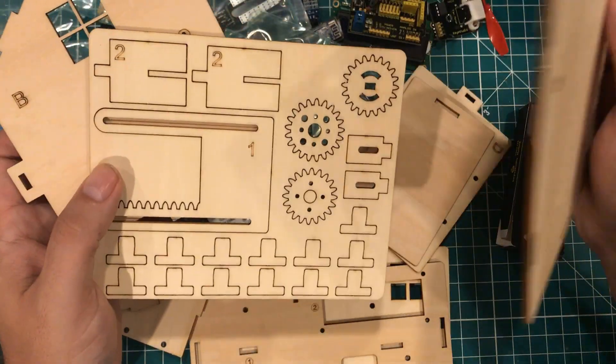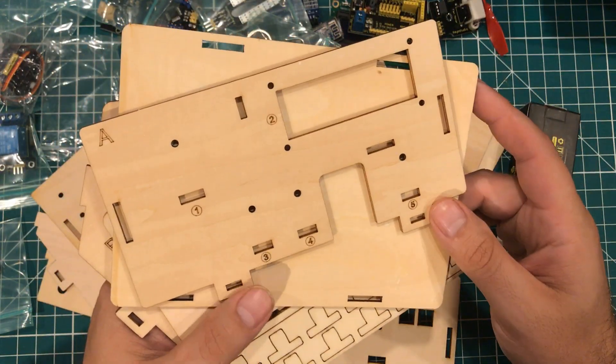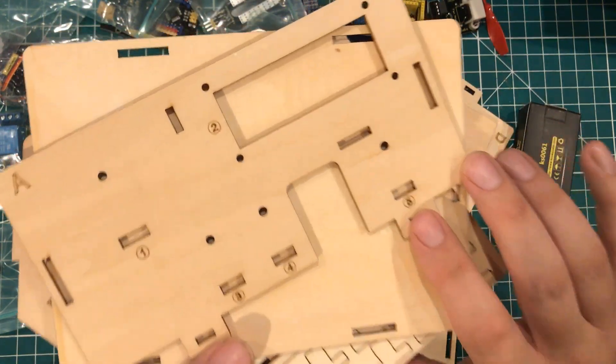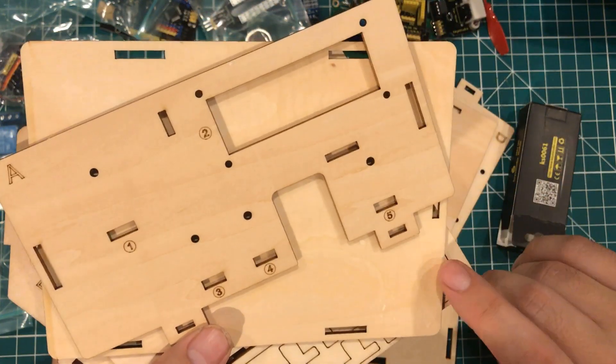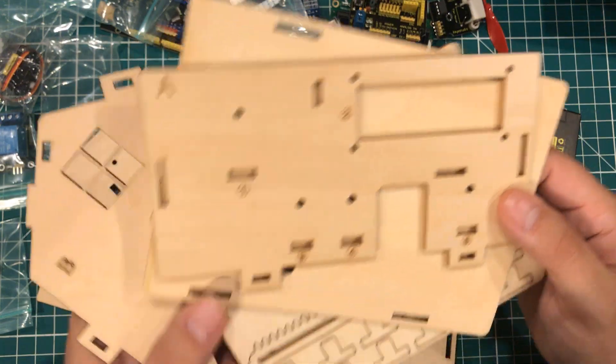I know I'm kind of raving about this kit, but I see so many kits put together so poorly that little things like that make a big difference. So I'm going to build this thing and see what we think.